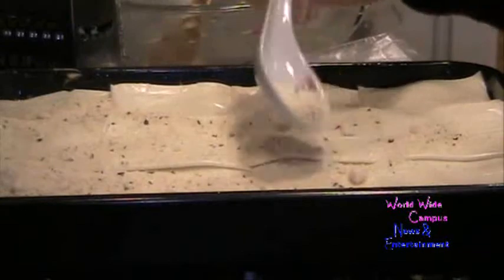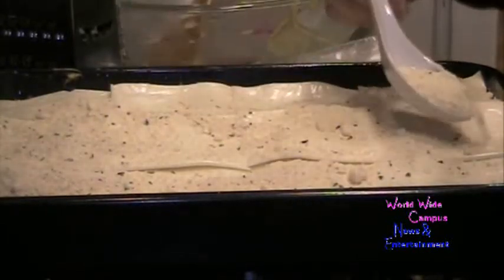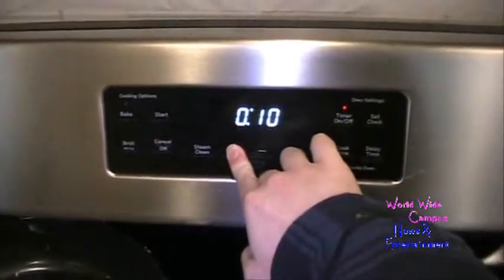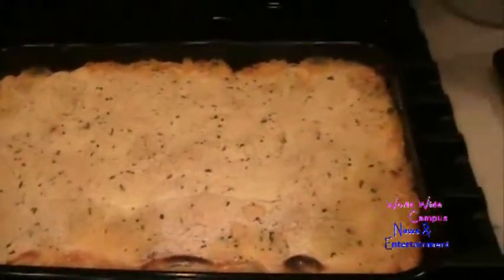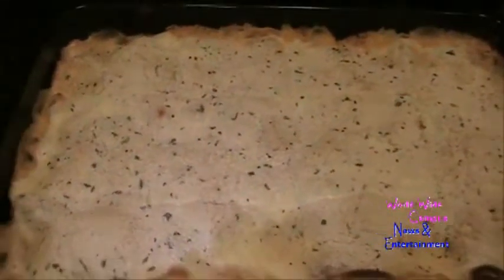We're going to put this in the oven at 400 degrees for 20 to 25 minutes. After about 20 minutes I took it out from the oven — this is it! I'm going to keep it warm before serving it hot. I'm pretty sure it's going to be a buttery, tasty mac and cheese.